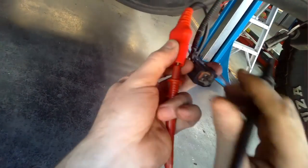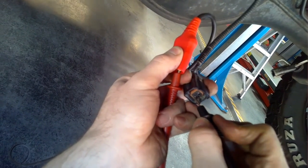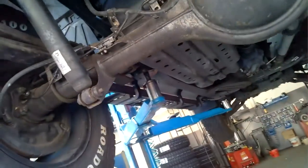With those checks completed, I confirm the brown wire is fine — it has continuity all the way from the rear of the vehicle to the front, with an audible change and a reading change on the multimeter. The orange and white wire, unfortunately, has a confirmed break somewhere along the line between the back and the front of the vehicle.